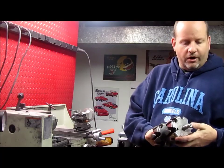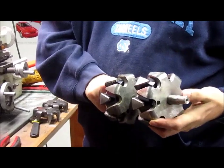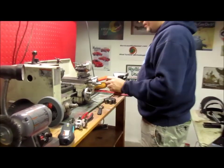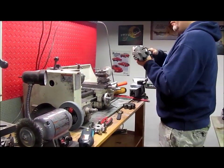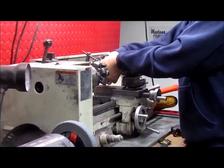It seems like everybody's coming out with some new stuff. This is our dual rotor here. You've got a case-hardened race that goes on here — you can see the lathe in the background. What we do with this is we have to set an air gap on a new rotor.